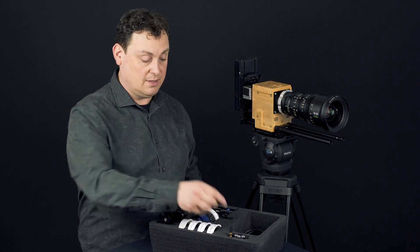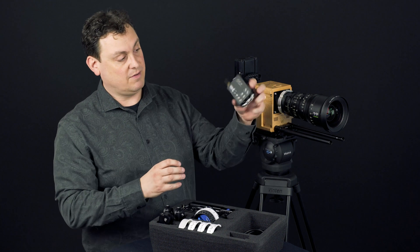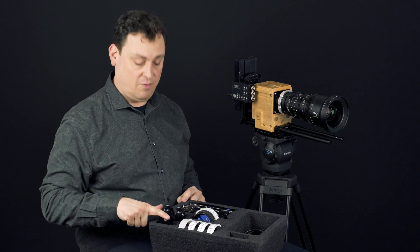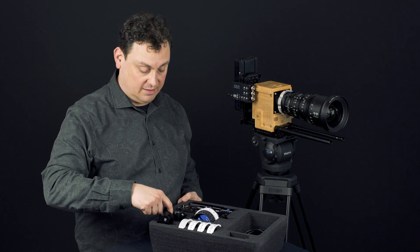Here we have the hand unit, the receiver — it's a very small receiver — and in this case I have three of our new M26V LX motors.